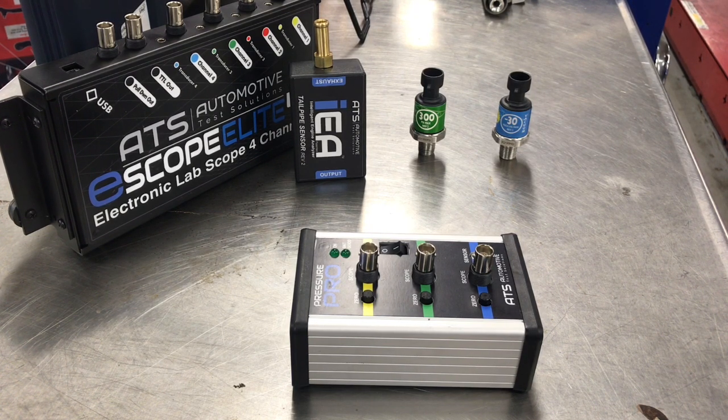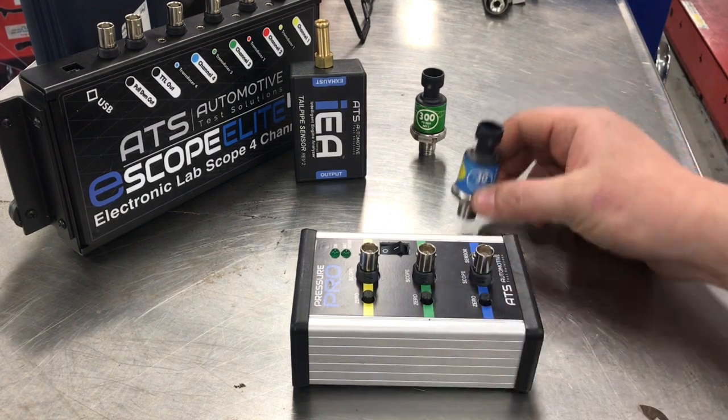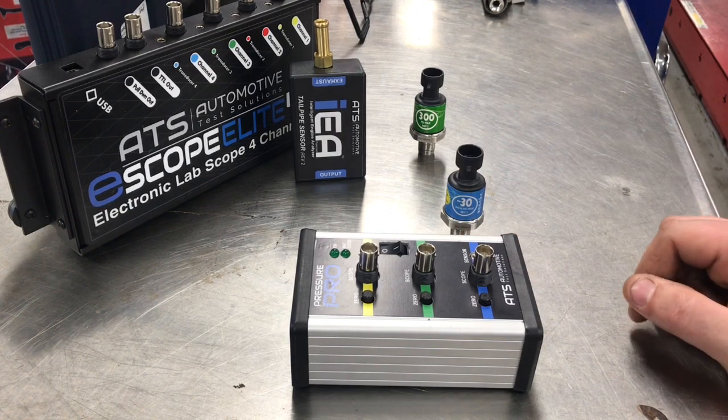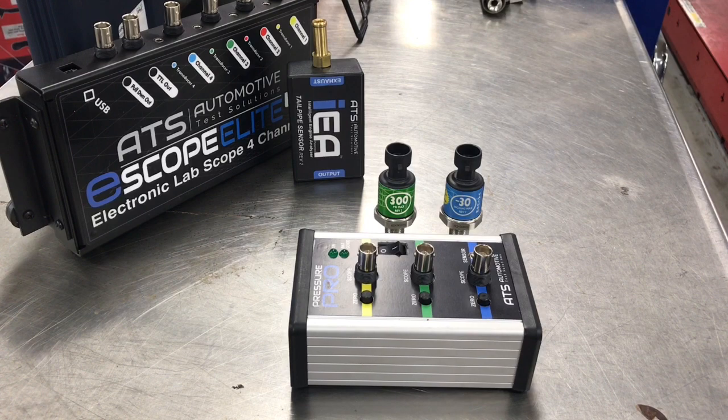The other thing they did was color coordinate it to the Intelligent Engine Analyzer software — blue, green, and yellow. Blue being the negative 30 vacuum pressure transducer, and green being the 300 PSI pressure transducer.